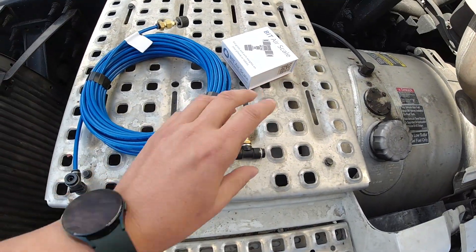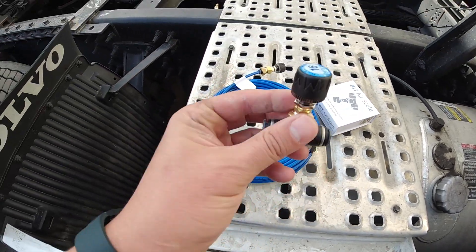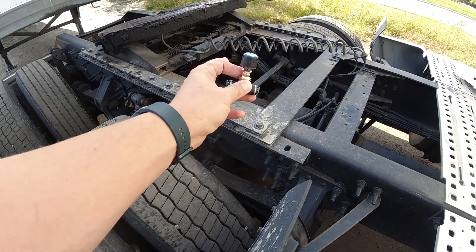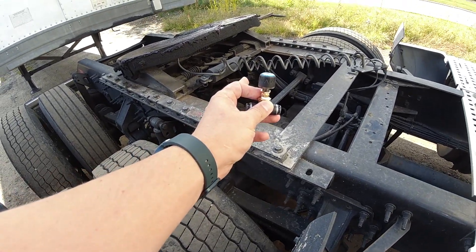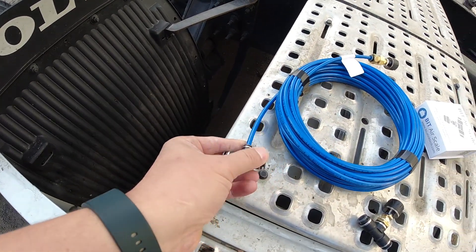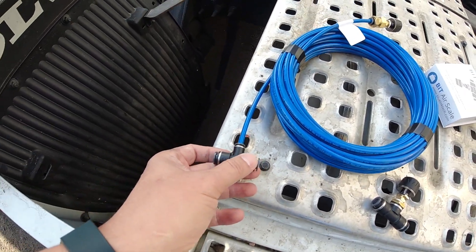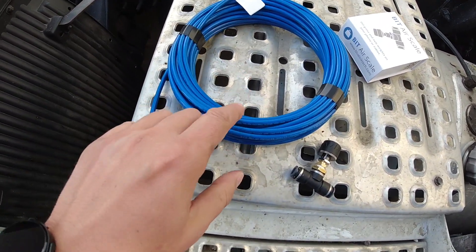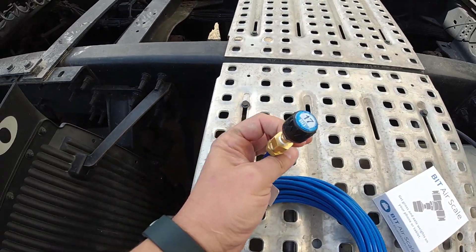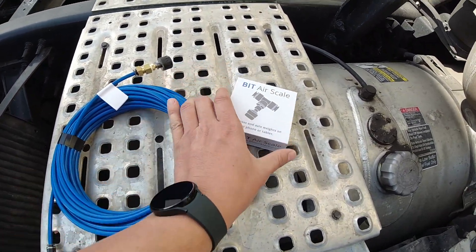So let's take a look at what we need to put it on the truck and the trailer. This valve here goes to the front part — it goes onto the tractor by the airbag where the leveling valve is. And then we have another one that goes all the way to the back on the trailer by the airbags as well. They have an extension here that comes all the way to the front of the trailer to give a better signal to the app on your phone while you're sitting in the cab.